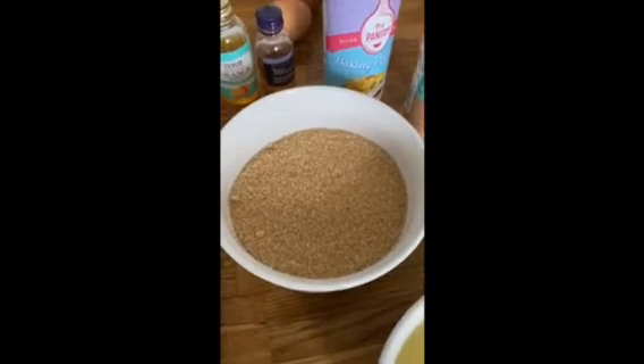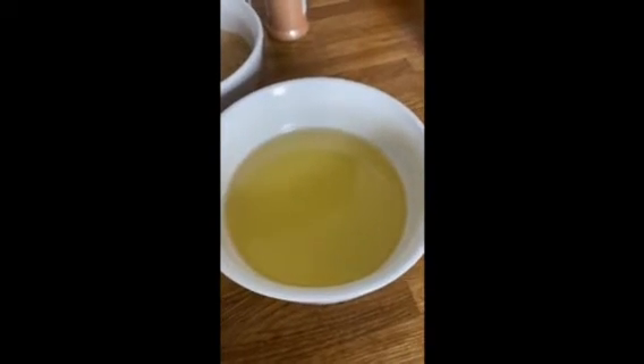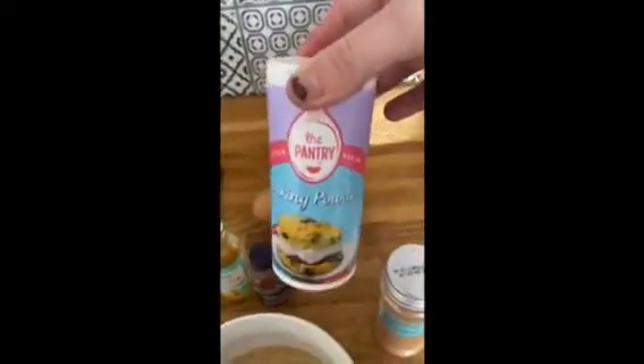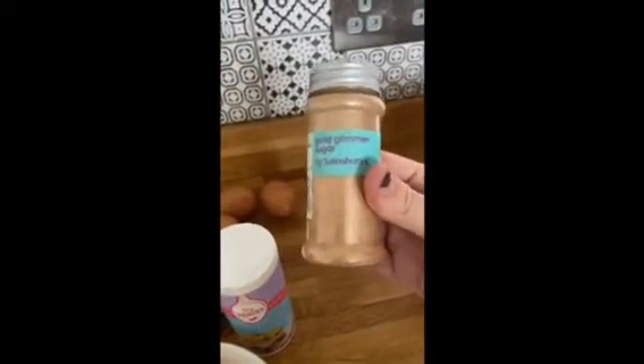So we've got three eggs, one cup of granulated sugar, three quarters of a cup of oil — it does say vegetable oil but we've used olive oil. We've got some vanilla extract, some orange extract. We're going to use five and a half cups of all-purpose flour, a tablespoon of baking powder. And just because me and Grandma want to, we're going to add some gold glitter onto the top just to make it cute.